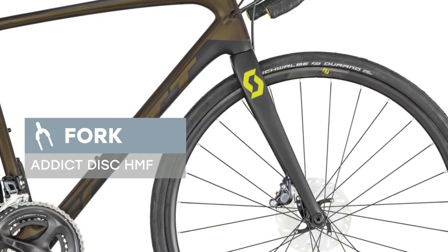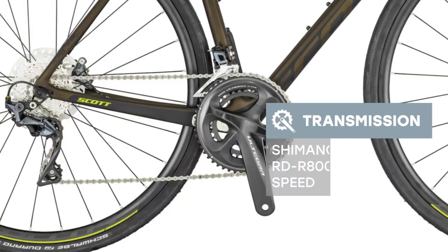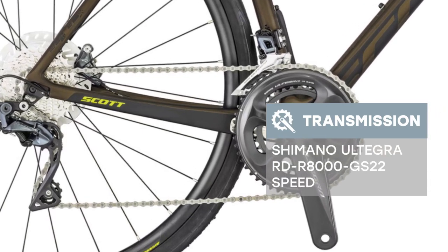The brakes set up on the bike are Shimano BR-R8070 Hydraulic Disc 160 front and 160 rear, with MRT 800CL rotor. Scott Addict 10 Disc 2019 year.